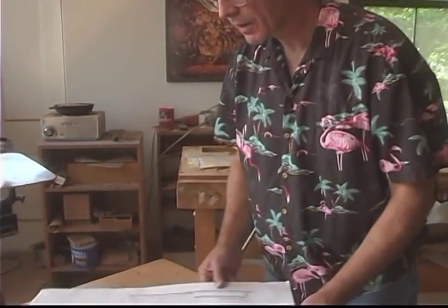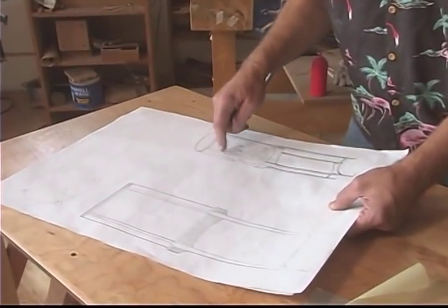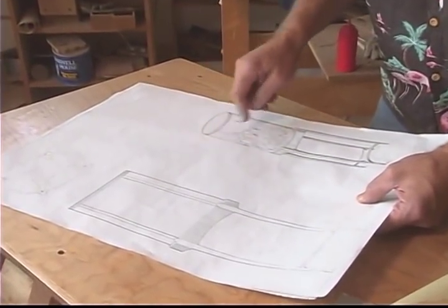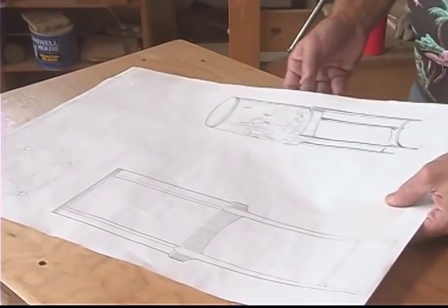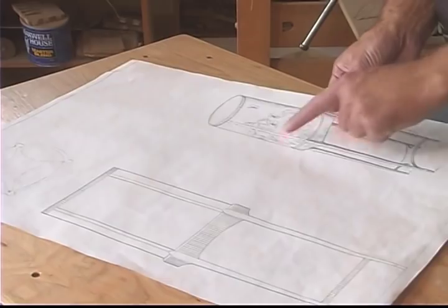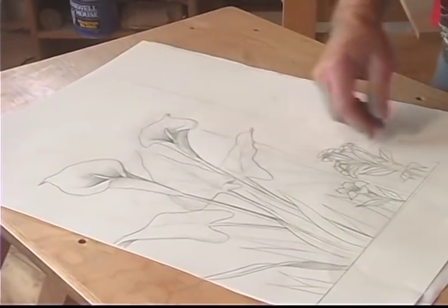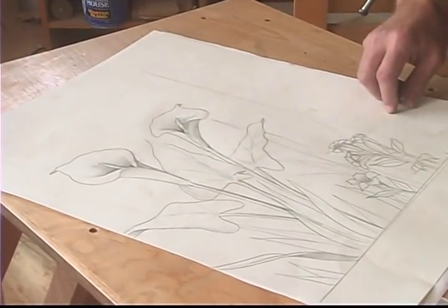The piece I'm going to be working on is a cabinet on a stand and it has an elliptical profile, and there are marquetry decorations on all four sides of this — the door and the other three sides. I'm going to be concentrating on this left hand panel which is decorated with calla lilies and these other little flowers here.